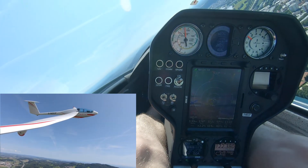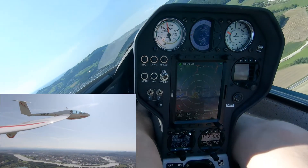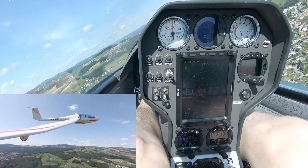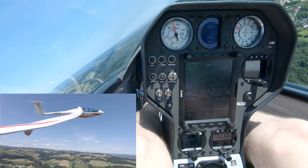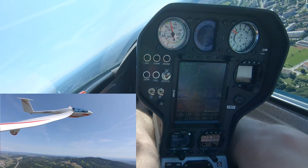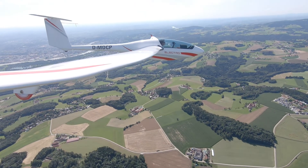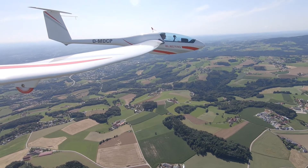Of course the strategy is different from flying with a combustion engine, where you climb up 500, 600 or even 1,000 meters. What I want to show you is that you cannot compare the altitude you can gain with this electric engine to that of a combustion engine. However, you are much more agile with the electric system because you can turn it on and off as you like.